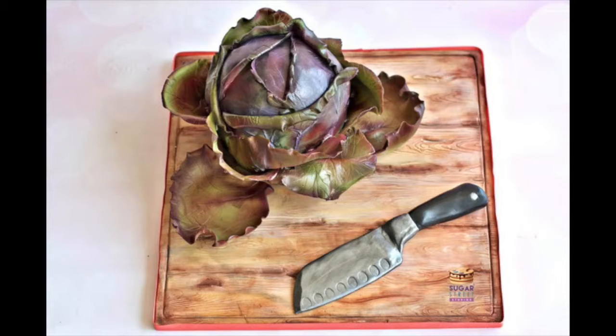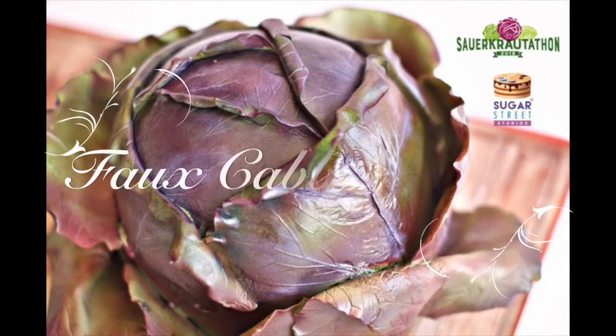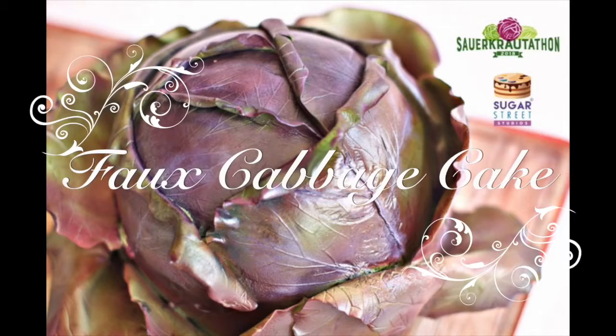Ever wanted to know how to make a super, super realistic cabbage cake? Of course you do, well now's your chance.